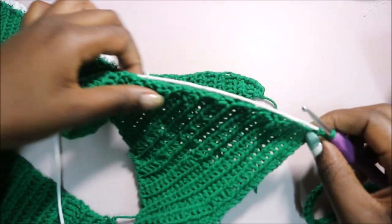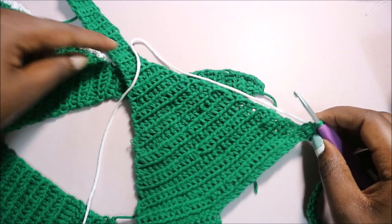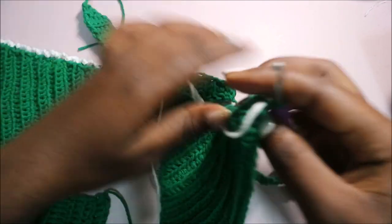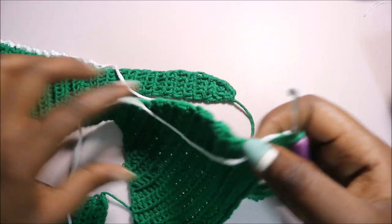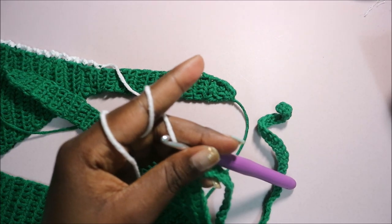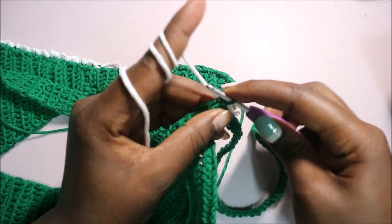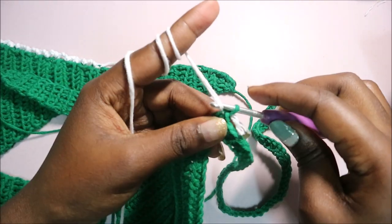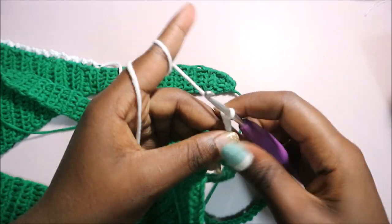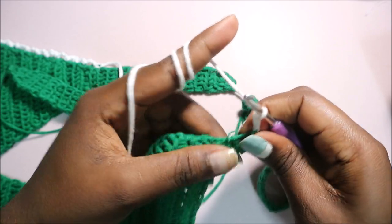After you're done with the strap, on the other end we're going to do the edging using white yarn. Attach the white yarn and do a chain three — one, two, three — and then slip stitch in the next stitch.